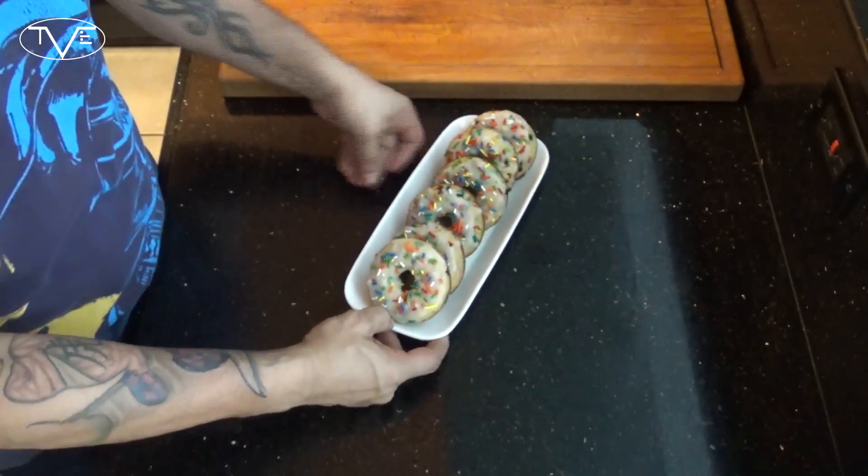But you know we can't just look at these — we gotta go ahead and grab one and give them a try. This is a nice sweet, amazing breakfast treat. So go ahead, like the video, share, subscribe, give this one a try, and we'll see you guys next time. Bye.